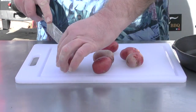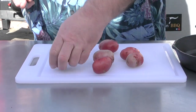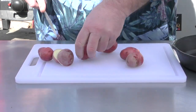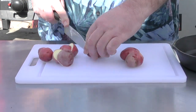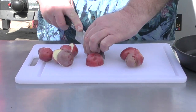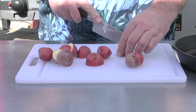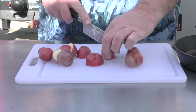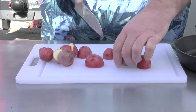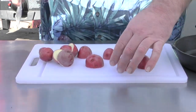We have some baby reds here — super simple to do. Just cut them in half. Some of the bigger ones I might cut into quarters. Same with this one, kind of big. That one's kind of a big one as well.